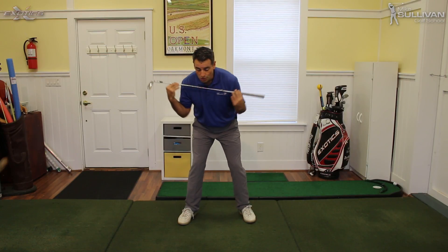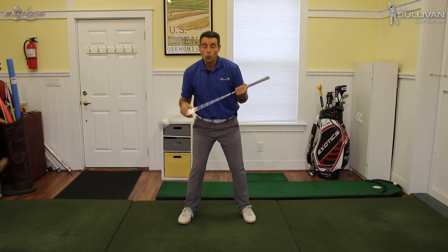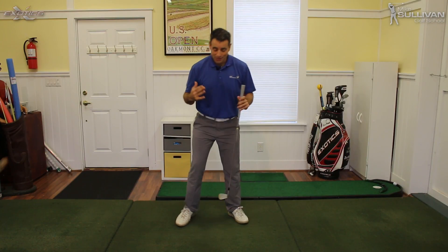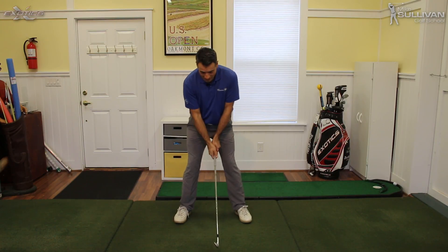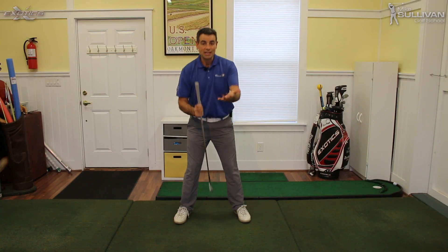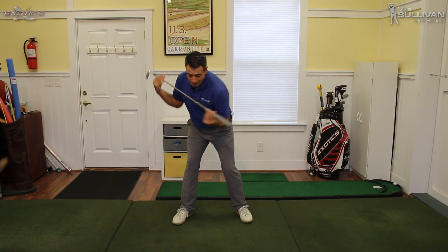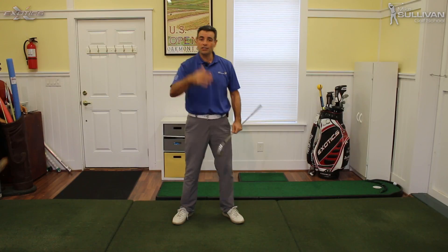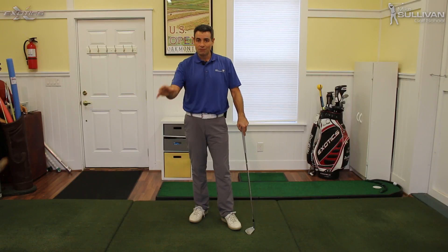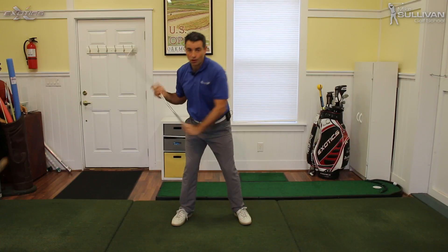I can see here I'm turning my hips and shoulders — I'm not sliding back. So once we get really good posture, which is a primary spine angle, and then we get the correct setup from this face-on version — which is tilting our spine, our secondary spine tilt — now we have the ability to make a really good pivot to get started in our golf swing. And this all leads into one of the biggest differences between really good golfers and average golfers: really good golfers make a turn back in their golf swing.